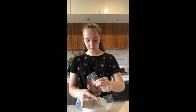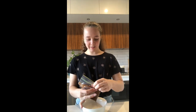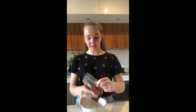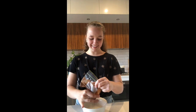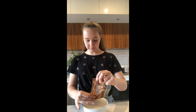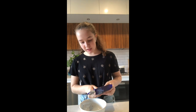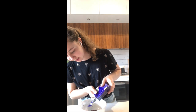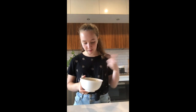Oh my god, it's like... ew. Okay, it's not too bad. That's gonna be good. We've got a little bit of chocolate there but that is definitely not enough. So I'm going to be putting this in the microwave for like 20-30 seconds and then I'm going to take it out, stir it, and put it back in.